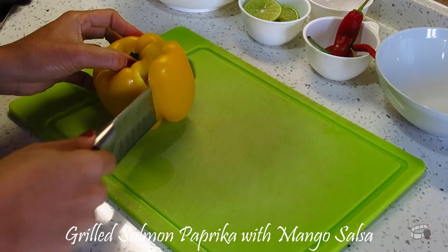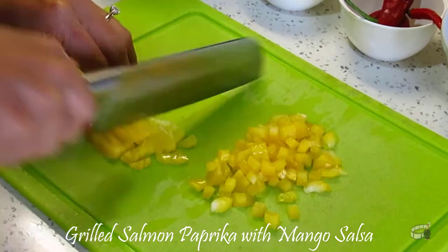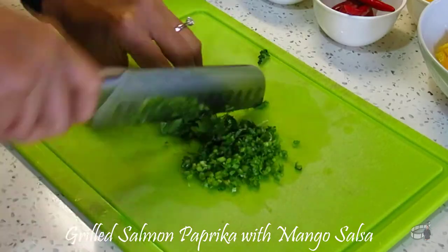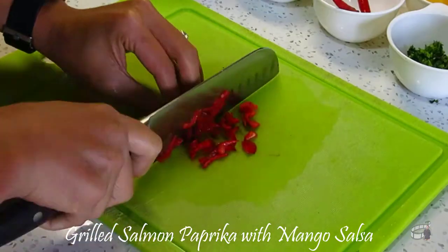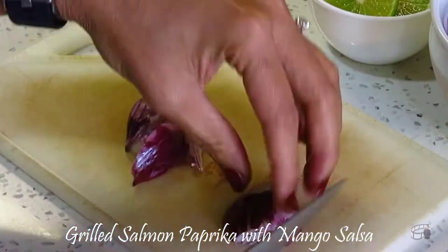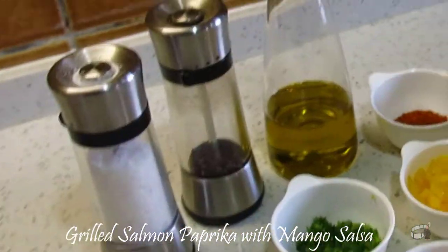We will also need some bell pepper — you can use red or yellow for this recipe — and finely dice it. We will also need some cilantro, finely chopped, some red chilies or jalapeño, finely chopped, some red onion or shallots, also finely chopped, one lime, olive oil, and salt and pepper to taste.